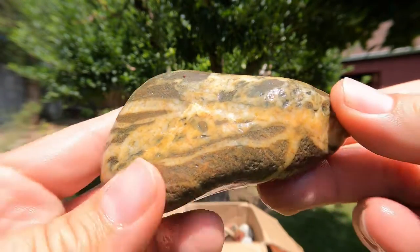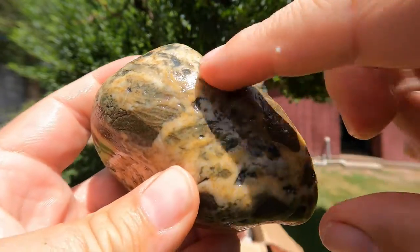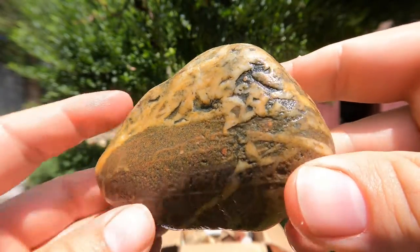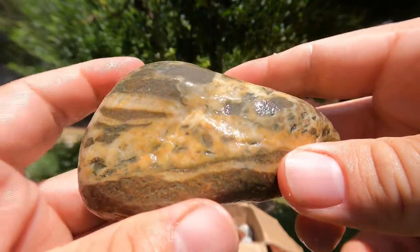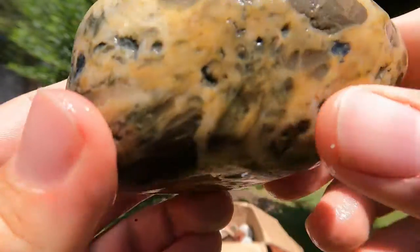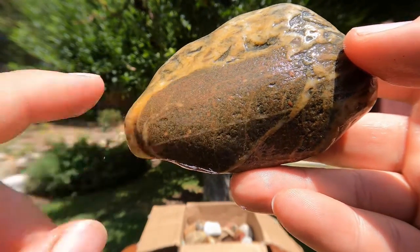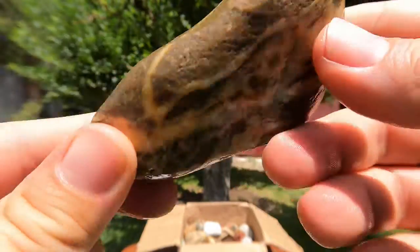This is very interesting looking. It looks like it's fractured, so it was brecciated — the rock broke up, and it looks like it filled in with calcite, maybe a white-yellow calcite. It might be quartz — I'll have to test it and see if it's calcite or quartz. And the rock that broke up looks like it might be volcanic. I'm seeing what looks like little pink feldspar crystals through it. This might be a brecciated volcanic rock.